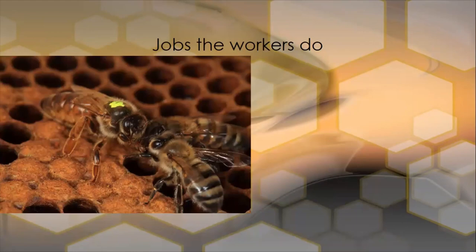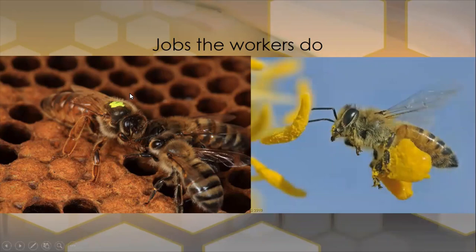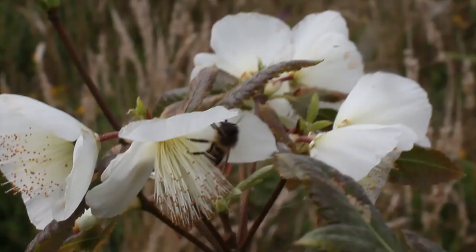What jobs do the workers do? Here you can see the workers attending to the queen. The queen doesn't feed herself — the workers do everything for her: they feed her, look after her, and are around with her all the time. The worker honeybee then goes out and forages for both nectar and pollen. Nectar is the sugar content the honeybees need in their diet, but the amino acids and protein come from the pollen. Pollen is the vital cog for the bees. Without pollen they can't build the brood nest or feed the brood. The bees can manage without nectar because the beekeeper can supplement it, but pollen has to be there for the colony to thrive and survive.